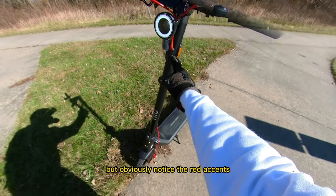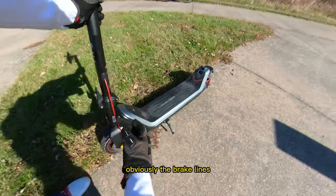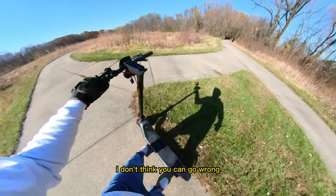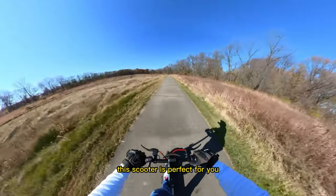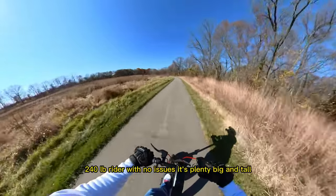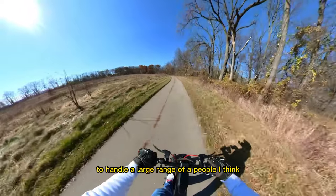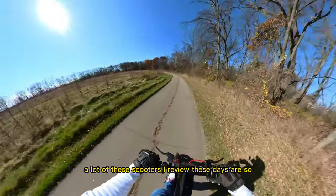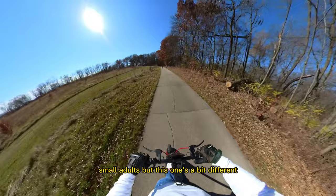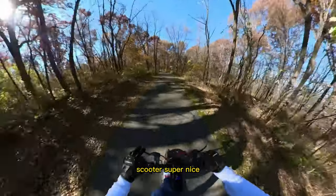Notice the red accents — these are special to the Nevo Max edition, on the tire rims, brake lines, and deck. It's a great looking and great riding scooter. If you're a bigger person this scooter is perfect — I'm 180 lbs and it handles me easily, so I imagine it can handle a 220–240 pound rider with no issues. A lot of scooters I review seem built only for kids or small adults, but this one is built for a big range of people and just cruises nice.